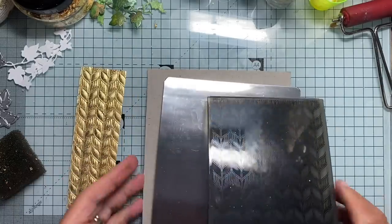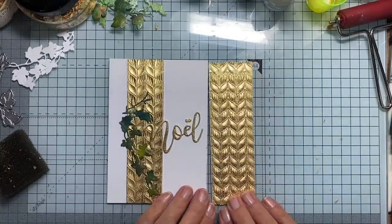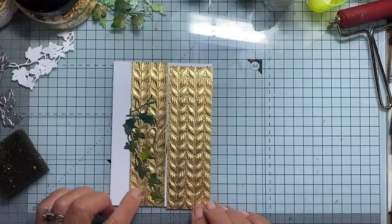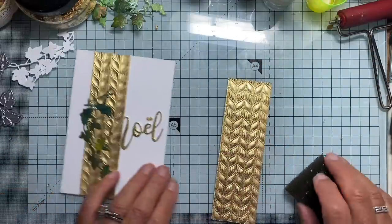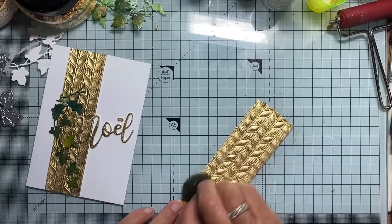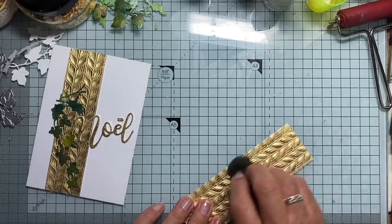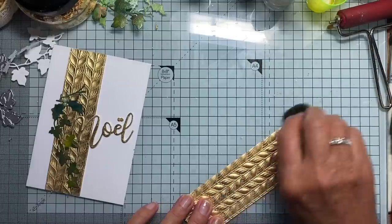Oh, it's so, so pretty. Look at that. You can see the difference between the two — this one is concave, this one is convex. Now I'm just going to burnish this a little bit, make it a bit brighter. Isn't that gorgeous? Look at it. Don't you just love gilding flakes?